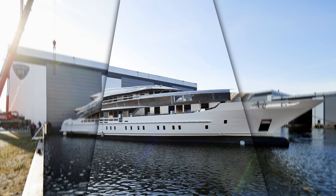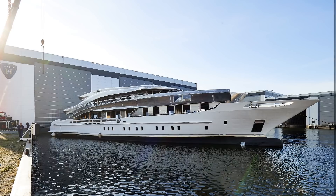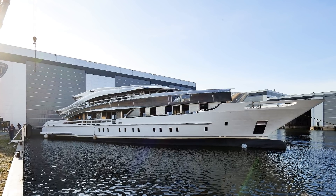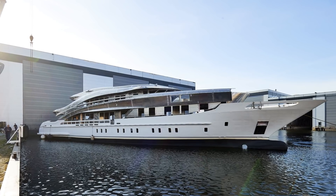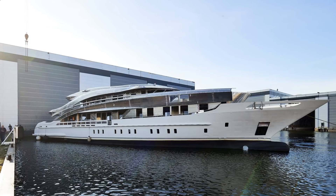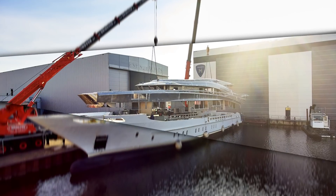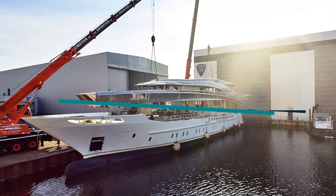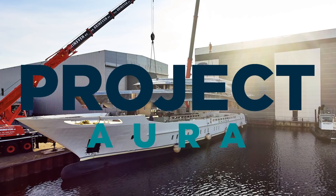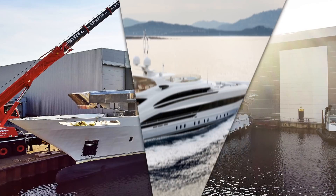Thank you so much Carlos. Here is an example of a steel and aluminium yacht that Heeson is building right now, with the assistance of Carlos and the Triclad product — a molecularly fused material with steel on one side and aluminium on the other. Here you can see the 50-meter Project Aura having the aluminium superstructure fitted to the steel hull, no doubt with Carlos and his team ready to get started welding the two together.